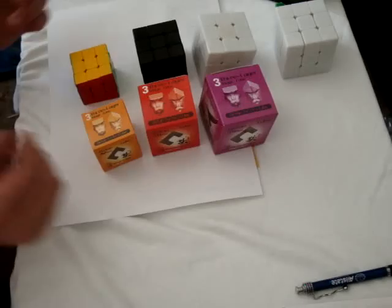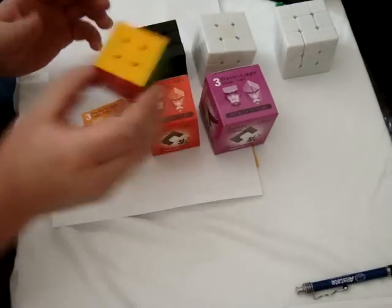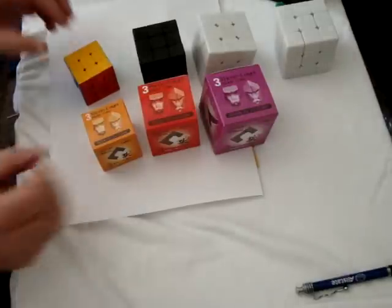Hello, everybody. I'm back with the smallest mini Xan-Chi, the 42mm. I don't have very much camera space, so bear with me.